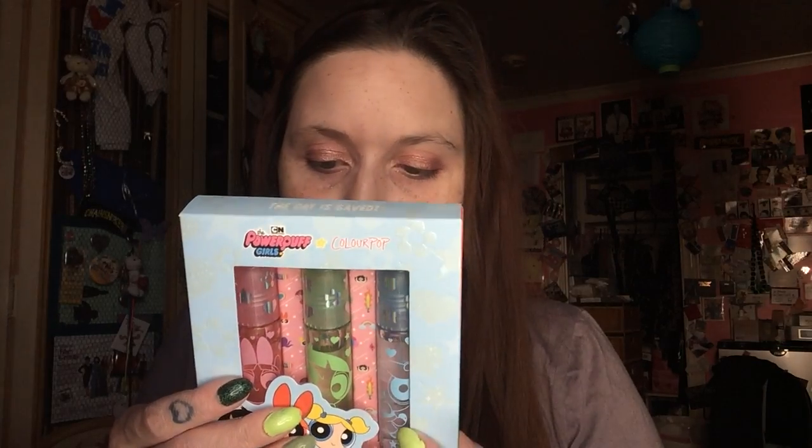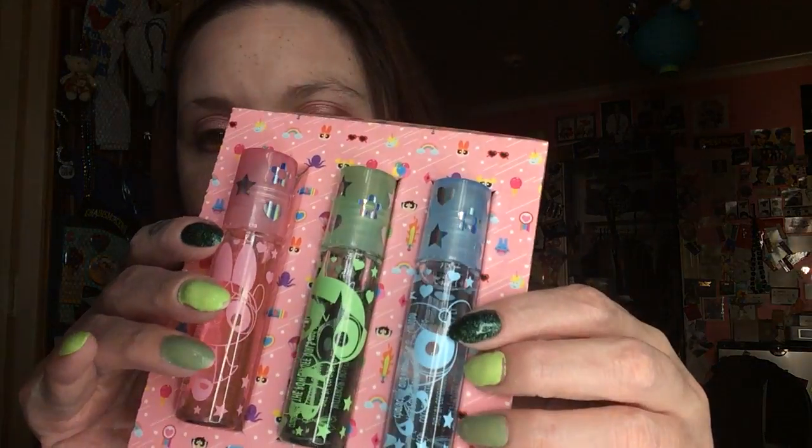And then last but not least, we have the roller glosses. These are, of course, Bubbles, Buttercup, Blossom. And Blossom is Watermelon Bubble, Buttercup is Green Apple, Bubbles is Blue Raspberry. These are clear glosses. They have really cool designs — you can see all the Powerpuff Girls. But they are roller glosses, so for this one, for example, it just goes on like that. It's really glossy and it tastes just like Green Apple. I have the one from Candyland. It doesn't really have a scent, but it smells really good. I use this like Chapstick.